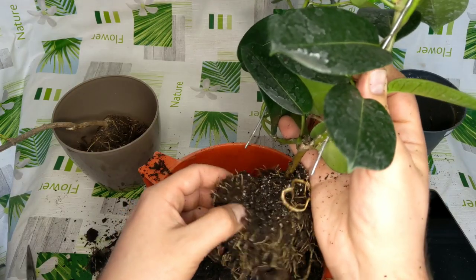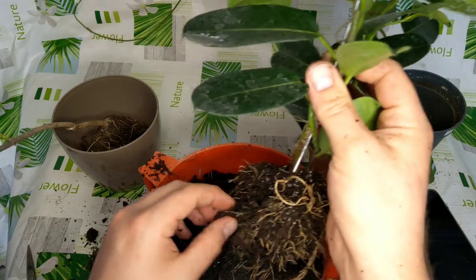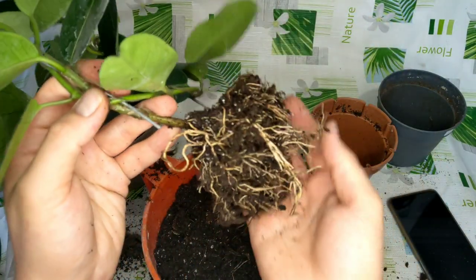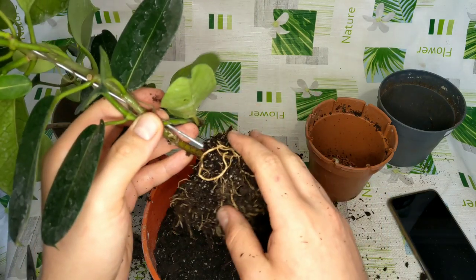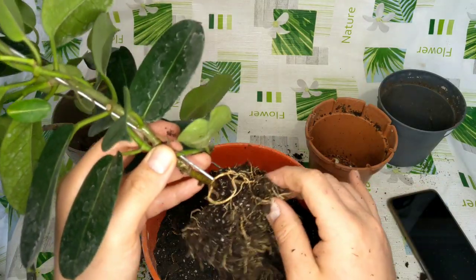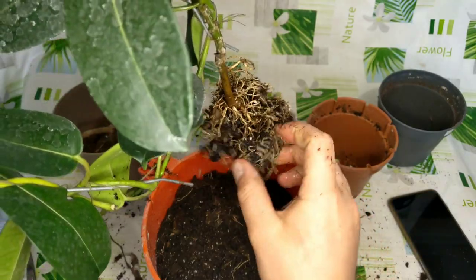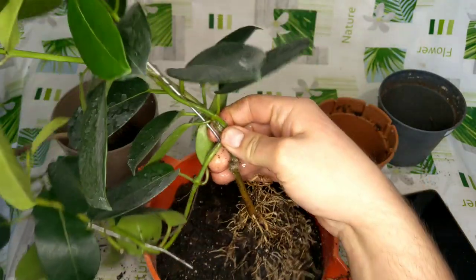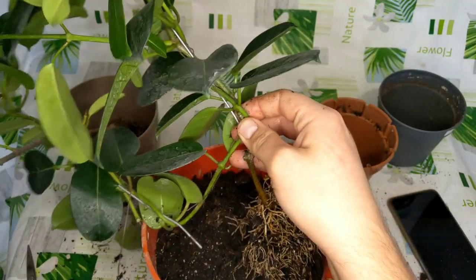I need to remove the plug without damaging too many roots, but it's difficult. The plug does actually have drainage, so I'm not going to disturb the roots any further. I'm going to wash the root system and get as much soil off the roots as I can. That was easier than I expected. Now I'm going to untangle this vine.